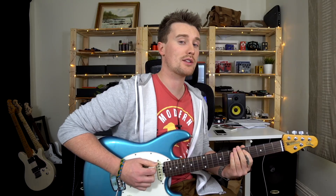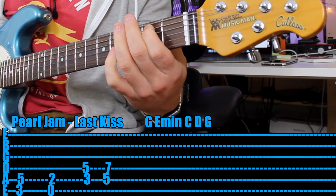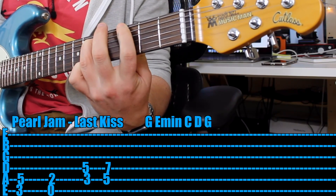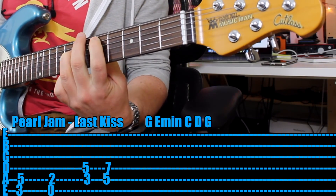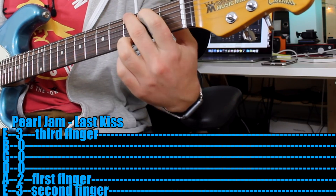Once you can do that, I would try and turn it into power chords. And once you can do that, then the open chords — so full G like this.